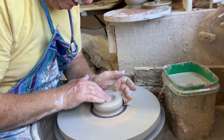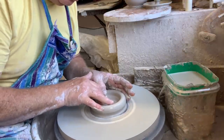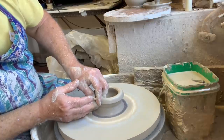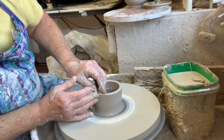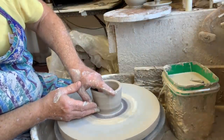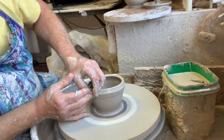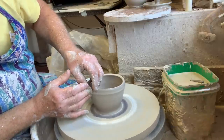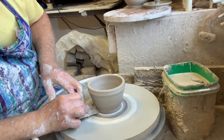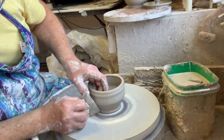Put a hole in it, leave a nice thick base, pull out — not too far, because I like the bases of these to be fairly narrow. I don't want to make them unstable, but I do like them to have a little elegance in the form. Coming up again, not making it too wide, and then using the wooden tool give yourself a foot.